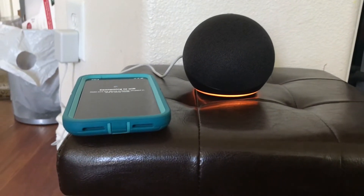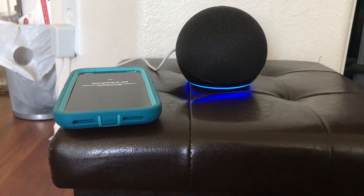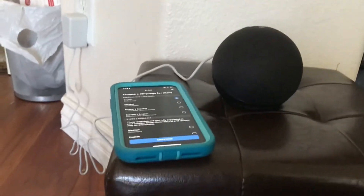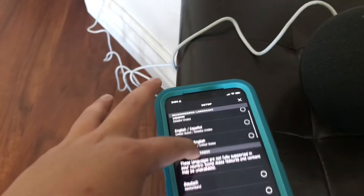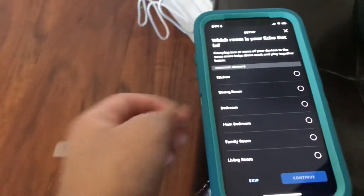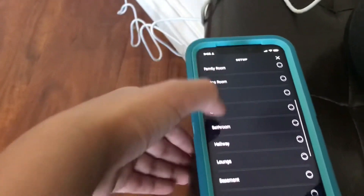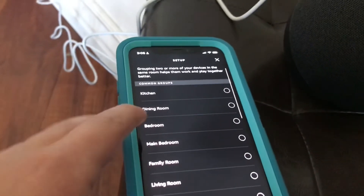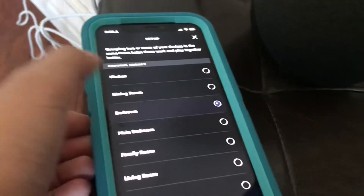There we go — your Echo is ready. Setting it up: English, so English. Choosing a location — probably an engagement patio, backyard, upstairs — I think it's my bedroom because I might have a bed, I don't know.